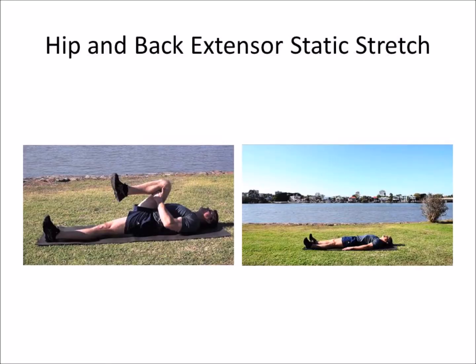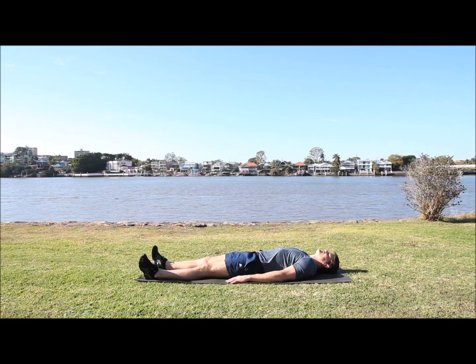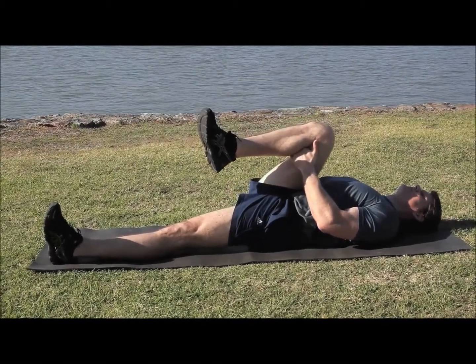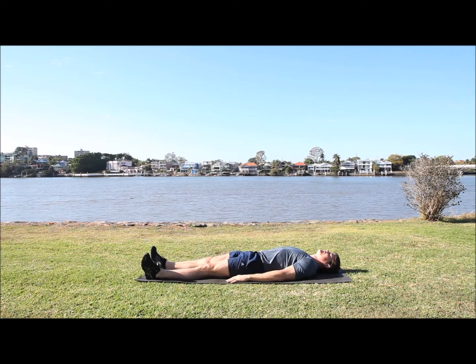Next exercise is the hip and back extensor static stretch. Lying down on your back, bring your knee up towards your chest. You can hold behind the back of the knee, and if you feel comfortable, you can also grab the front of the knee to enhance that. Use your biceps to pull it in towards your chest.